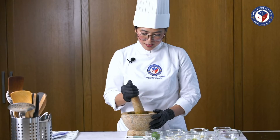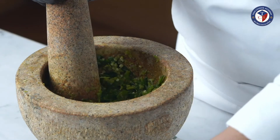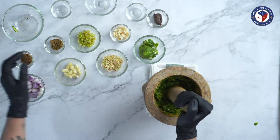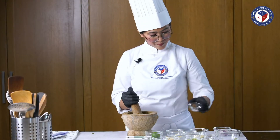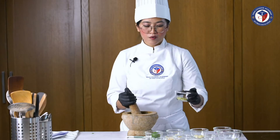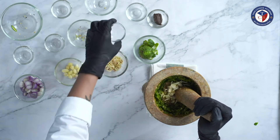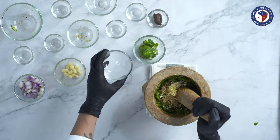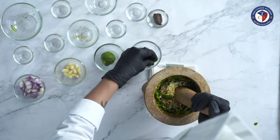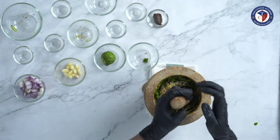After we pound the chilies until they're quite fine, we add salt and mix well. After that, we add coriander seeds, cumin seeds, coriander root, galangal, lemongrass, and kaffir lime zest. Pound them all well.